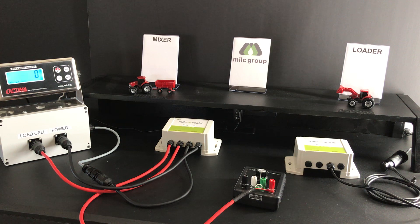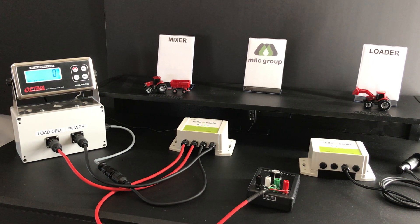That is literally the extent of the hardware setup when you use OneFeed, the feed management app. It has the latest technology and it's so simple that you can set it up yourself.